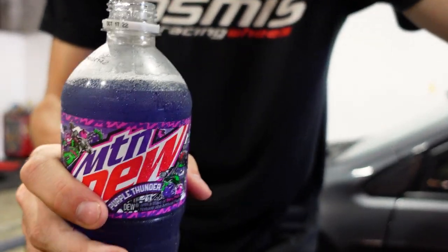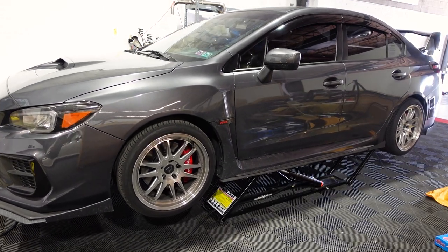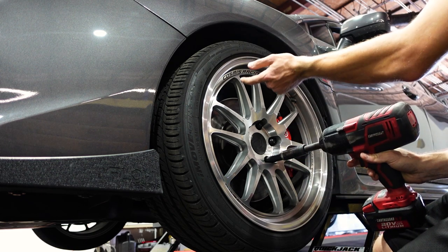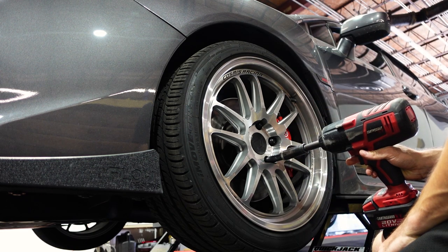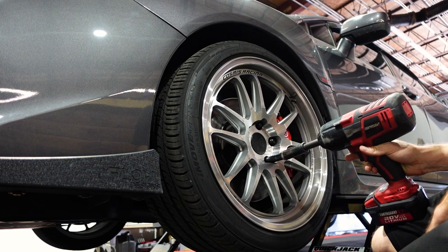Moving back to Pennsylvania — this is going to be the last time I get to have the Purple Thunder Mountain Dew. I don't have Circle K's in Pennsylvania. I'm going to have to lift these up just a smidge. They're making a lot of noise. You can see hot spots on the rotor. The lip on the outer side of the rotor is getting pretty bad and the pad is really low. The backs aren't quite as bad, but I'm going to do the whole set, front and rear.